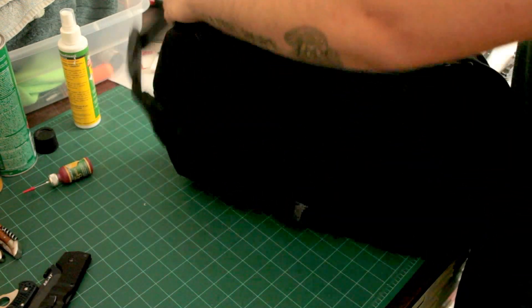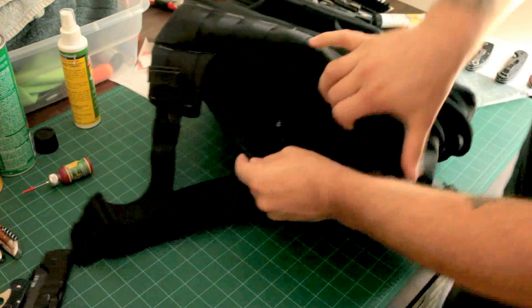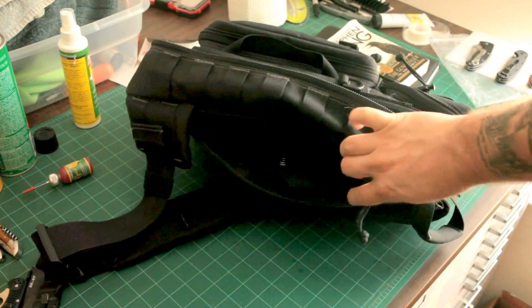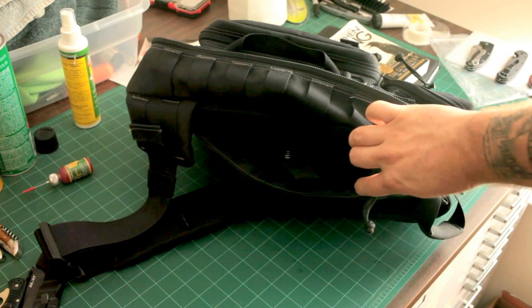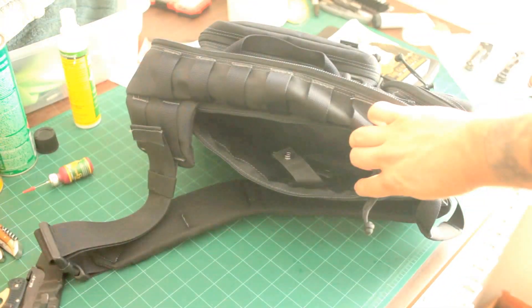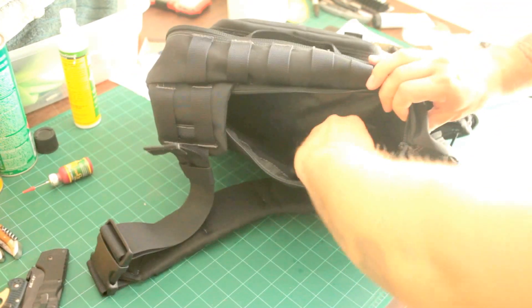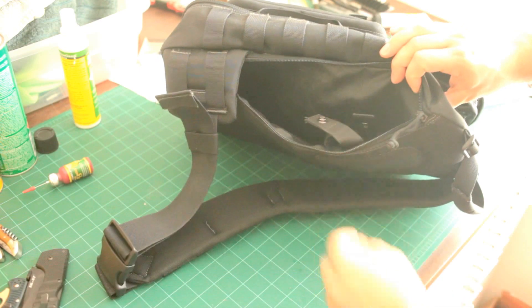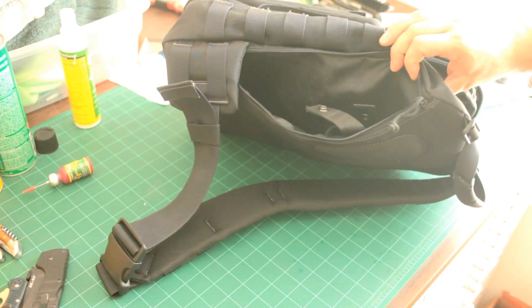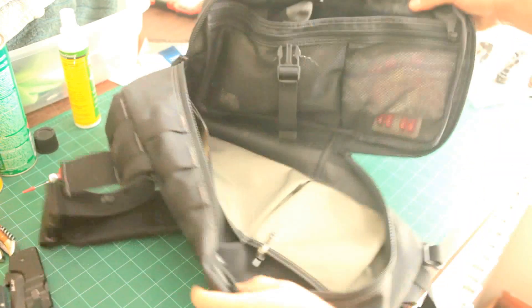On the back side — I've done a review about it for you guys — there is a Hazard 4 holster that'll fit my M&P 45 compact. And then that's just about it.